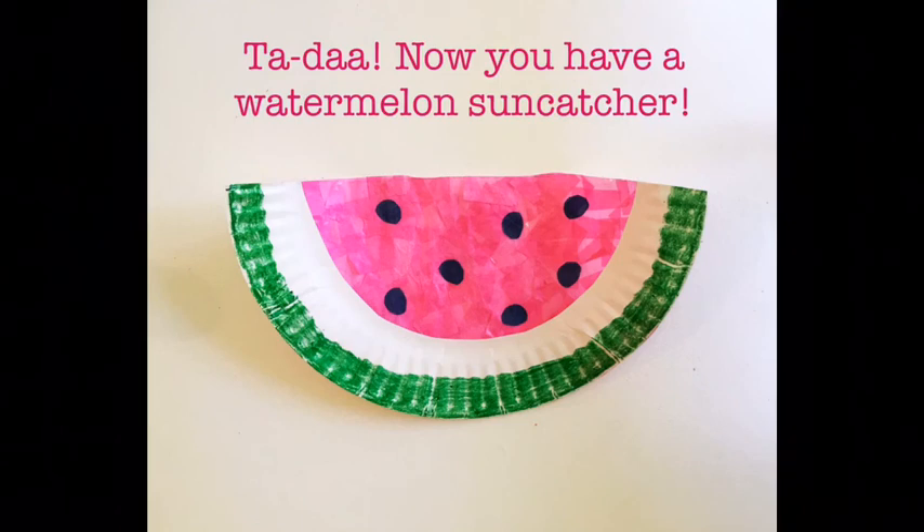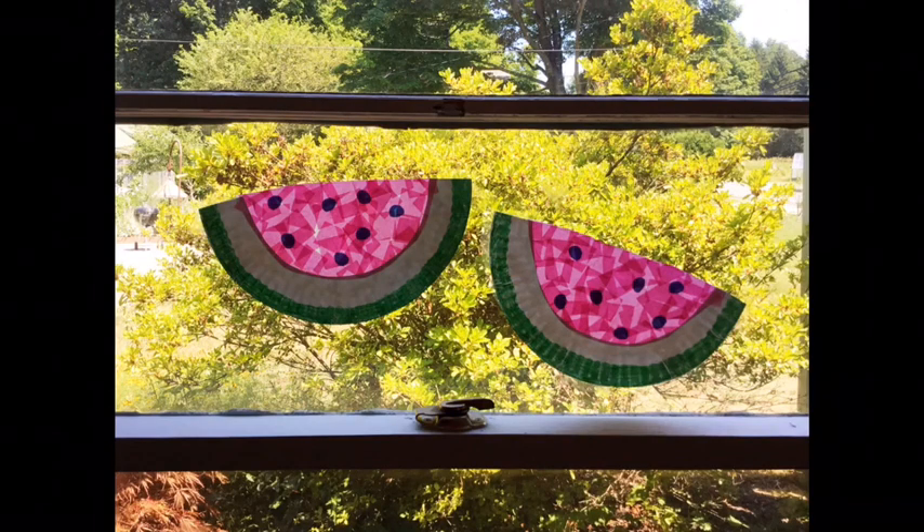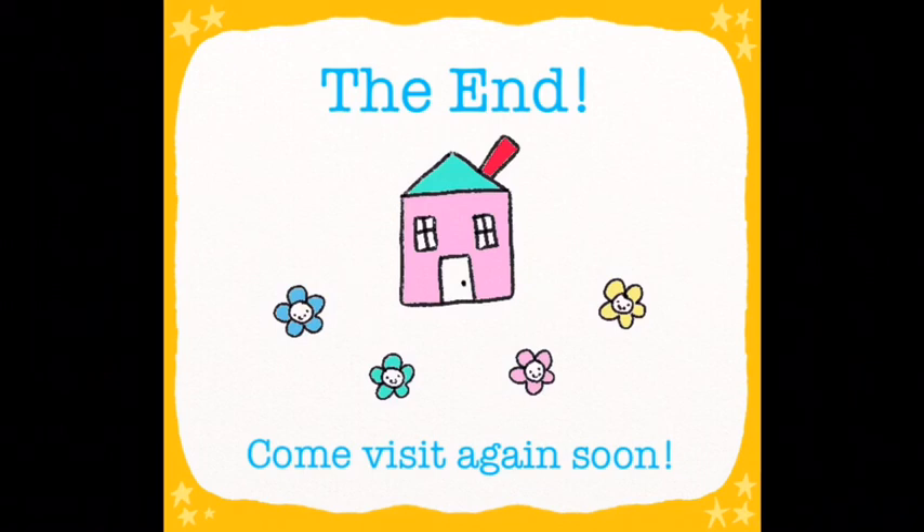Ta-da! Now you have a watermelon suncatcher. Isn't that adorable? Hang it up in the window and watch the sunlight pour through your beautiful watermelon suncatcher. And that's the end for today — come back and visit us again soon. Bye-bye!